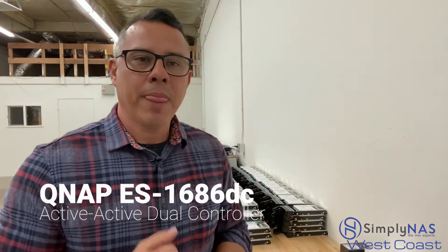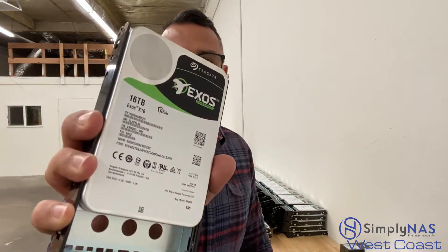What we decided to go with was the QNAP ES 1686 DC — very reliable, as we know. And for the drives we decided to go with the Seagate 16 terabyte Exos Enterprise drives — again, something very reliable, something we count on.